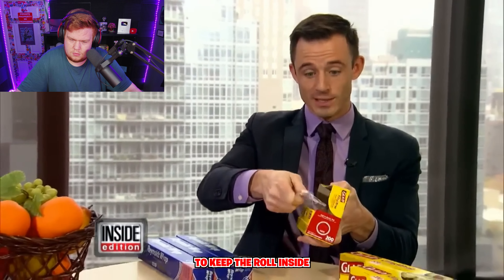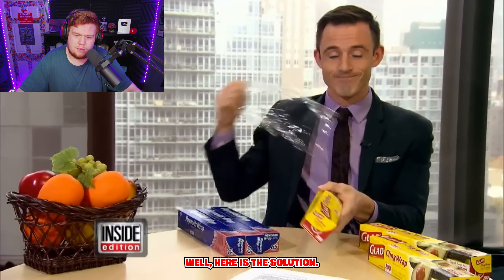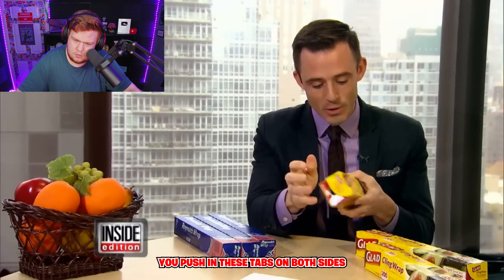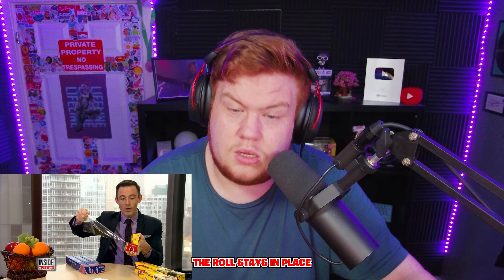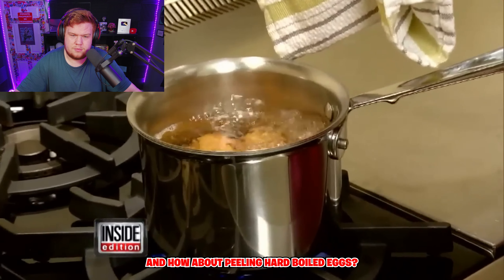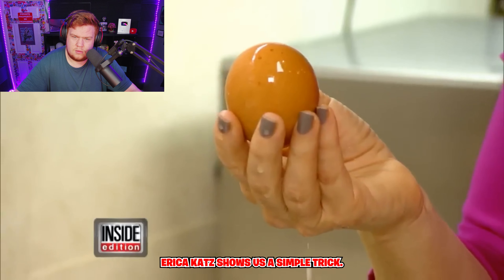Take tin foil and plastic wrap — you know how hard it is to keep the roll inside when you pull? Well, each one of these packages comes with a neat little secret: you push in these tabs on both sides, and voilà, the roll stays in place. You can rip away easily. And how about peeling hard-boiled eggs?